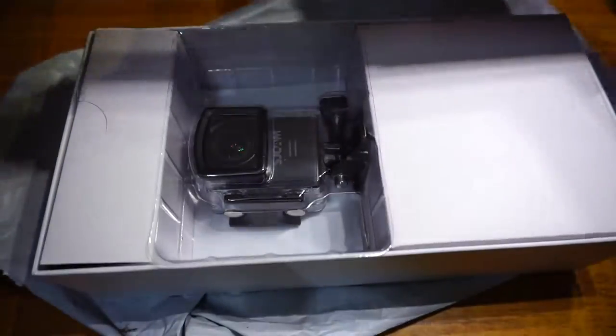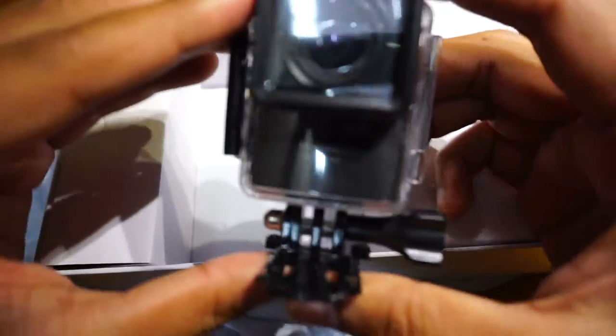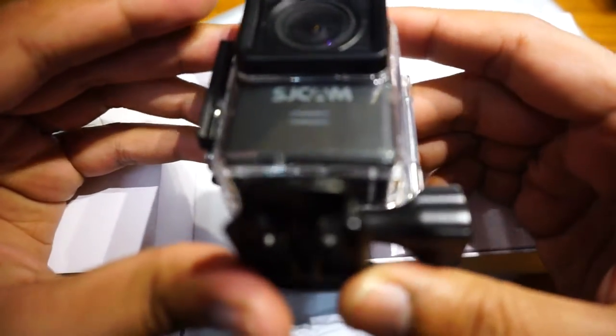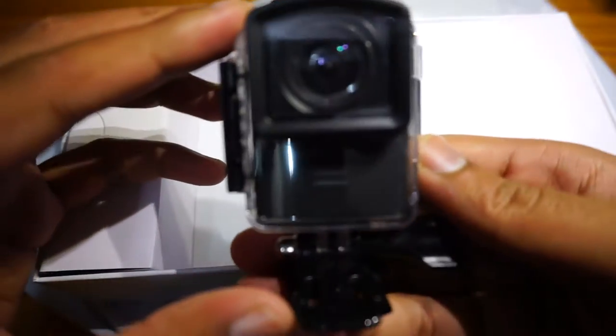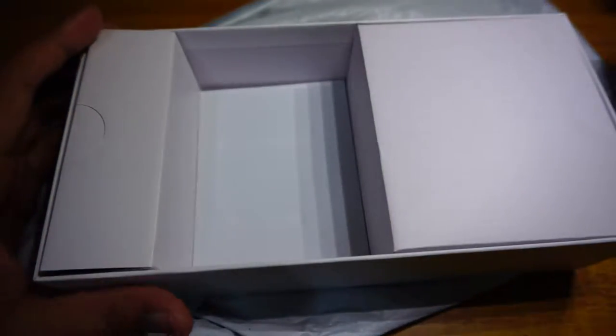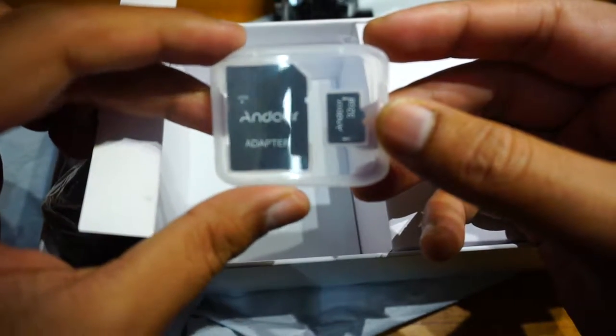So this is the box. Let me remove it. As you can see, there is the camera and it has a clamp. There is also the housing for it. It has a clip mount as shown on the box, and they've included a USB card reader — I really wanted one of those for a long time.